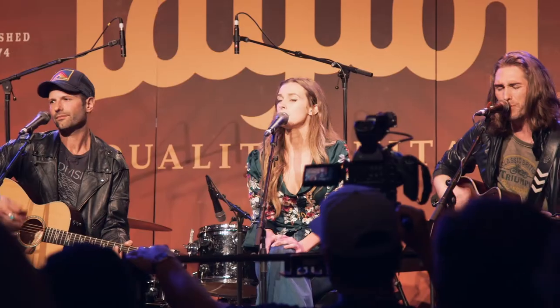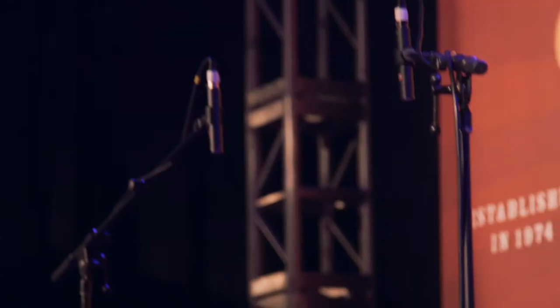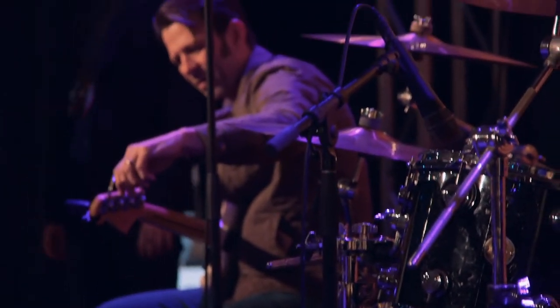For the Taylor Stage, we used all SE microphones on the entire stage. The drum kit was all V7Xs on the toms and the snare, SE8 on hi-hat and overheads, and a VR1 on the kick drum with a guitar RF reflection filter, right in front of the kick drum with a ribbon mic.